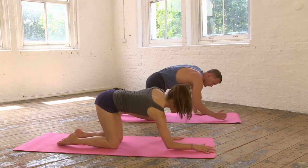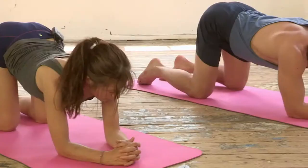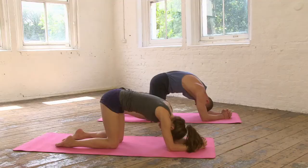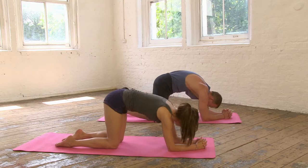Take the same thing but come down onto the elbows now. Place the elbows where the hands were and interlink the fingers. Breathe in, lift the chest, and then breathe out, round the back. Root through the elbows and the outer forearms. Inhale, arcing it through, and then exhale, rounding the back. One last time, inhale.